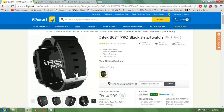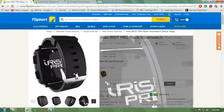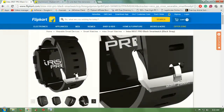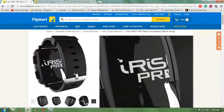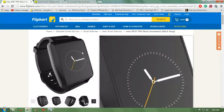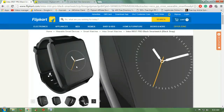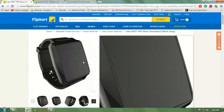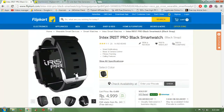This is the Intex IR IST Pro — a very good, elegant looking black rectangle smartwatch. These are the features that can change your life. If you want to know more about it, the URL is placed below. You can see the comments to see how other people like the product.